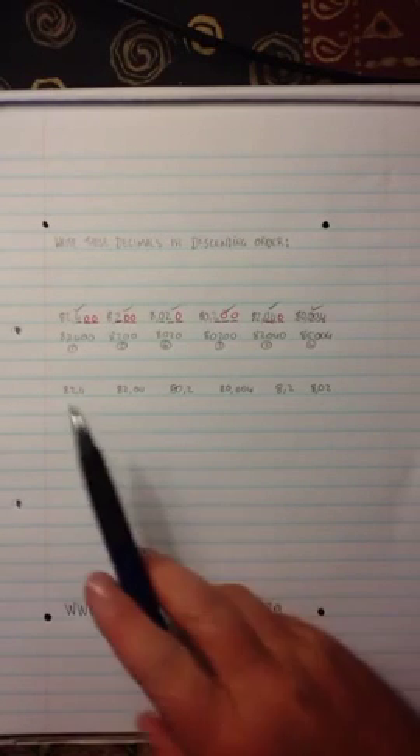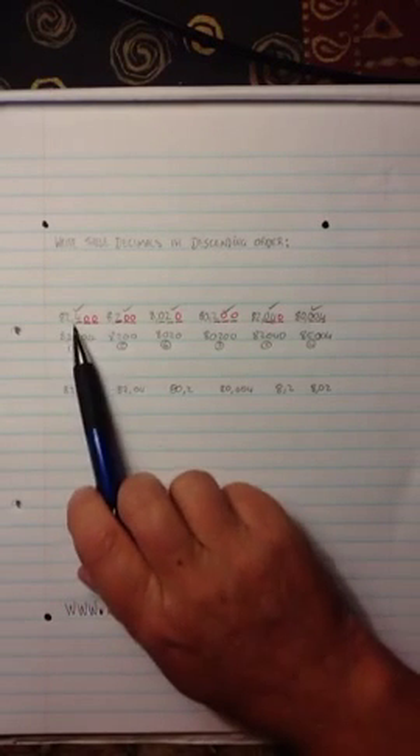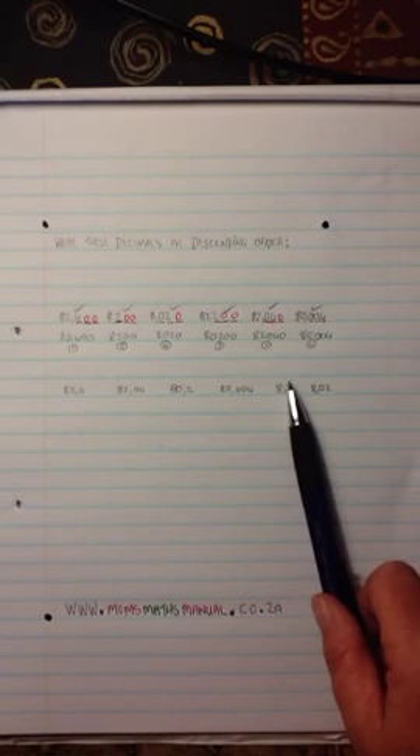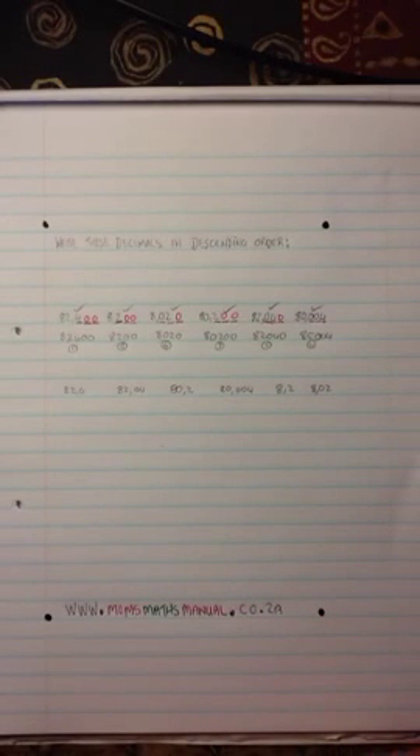Just to double-check yourself, count your digits. How many have I got? 1, 2, 3, 4, 5, 6 digits. Have I got 1, 2, 3, 4, 5, 6 digits? That means you haven't left any out, and you have now arranged your numbers in descending order.